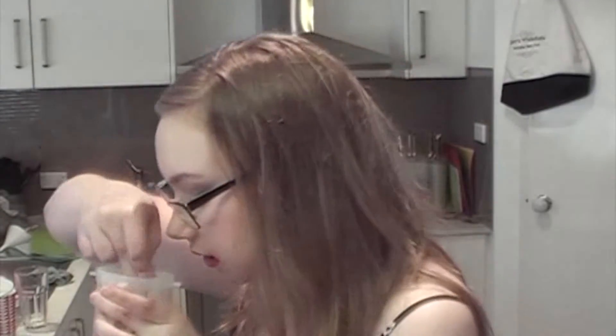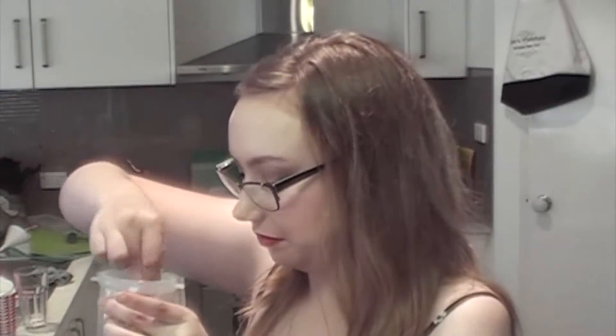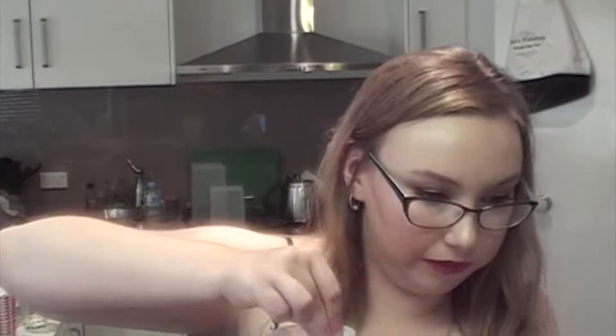We're just going to mix that all up, mix it together, and then we're going to put that in the microwave to heat up for about 40 seconds or until warm. I'm reading my recipe as we go, so let me just put that in the microwave and we'll be right back.